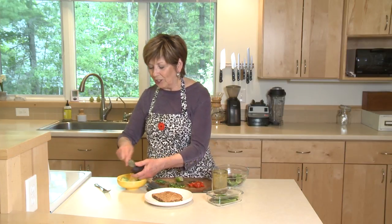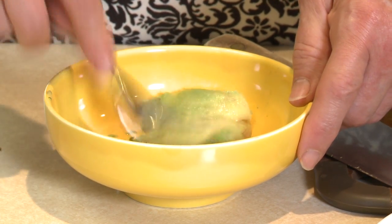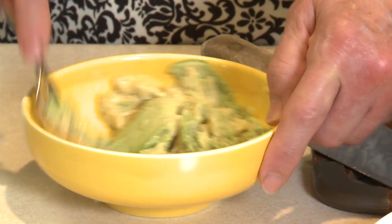The avocado is nice and creamy, so I'm going to mash it up with just a little bit of lime juice. When the avocado is just nice and ripe and creamy like this, it's very easy to mash up with a fork.